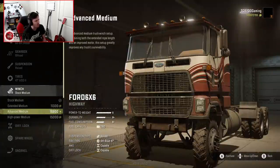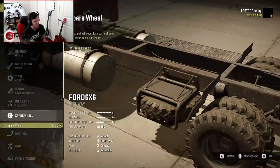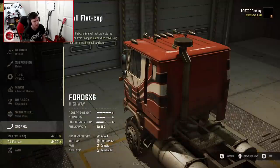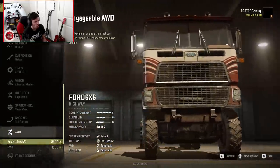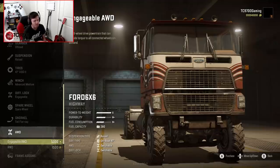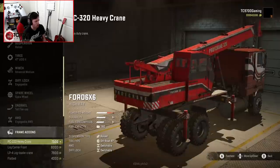Once we've got those on the truck, we're gonna go with the advanced medium winch, an engageable diff lock, a spare wheel just to have it, and we will do a tall flat-cap snorkel. Also, with the engageable all-wheel drive, which puts a front axle out of a Pacific in the front of this truck — which is very cool.